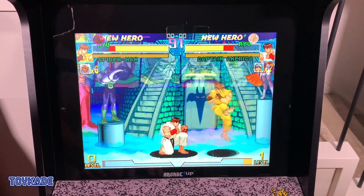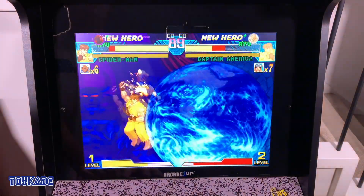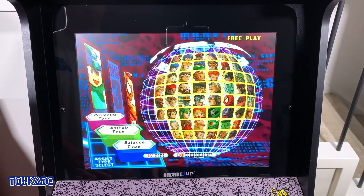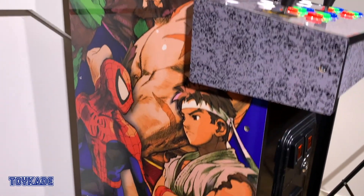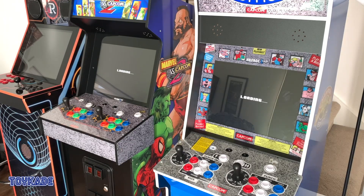Overall, Marvel vs. Capcom 2 is one of the best looking cabs released by Arcade1Up. This was an impulsive buy — it wasn't high on my want list as MVC2 doesn't carry nostalgia for me personally — but I understand the love for this title. Having 56 characters from both Capcom and Marvel seems unreal. I can't deny how stunning this cab looks. The Big Blue was my favorite last year, but they've taken the physical form factor to another level with the Midway design, and the new control panel design really lifts it from a toy product to a standout piece for your games room.